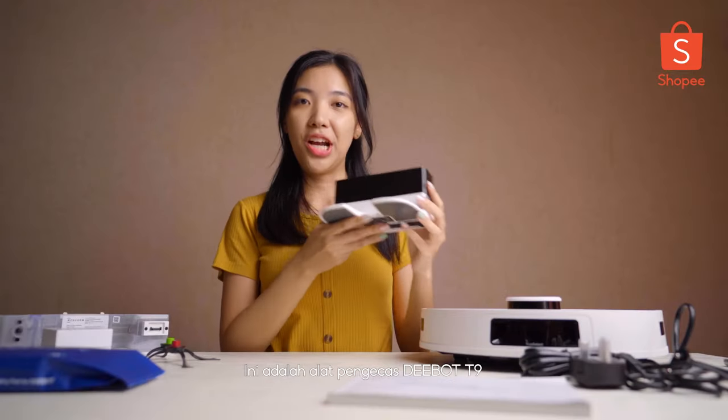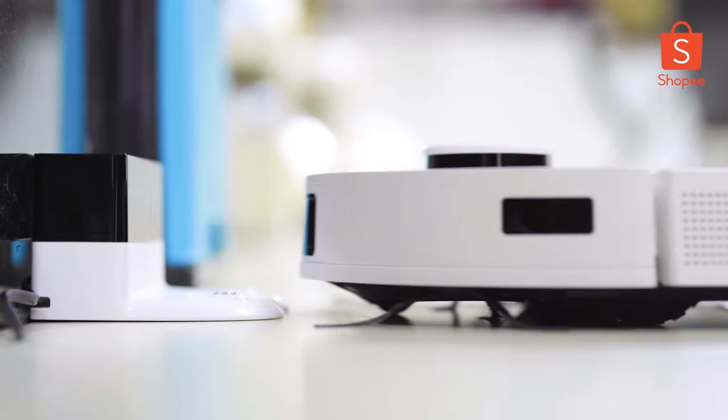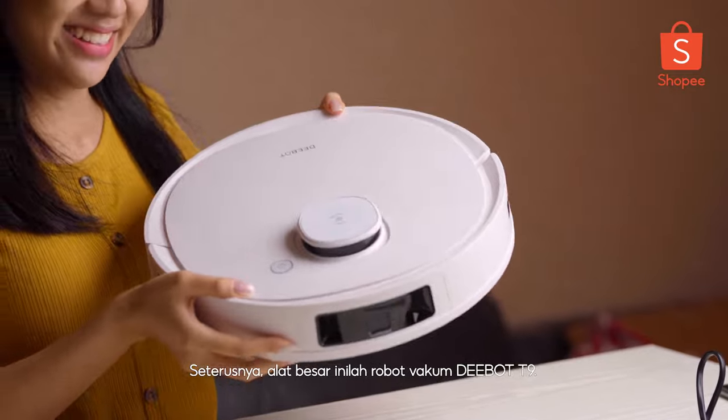First of all, this is the charging dock. It's obviously to charge the D-Bot T9, which is the home of D-Bot T9 as well. Next is the robot itself, the D-Bot T9. The big boy here!